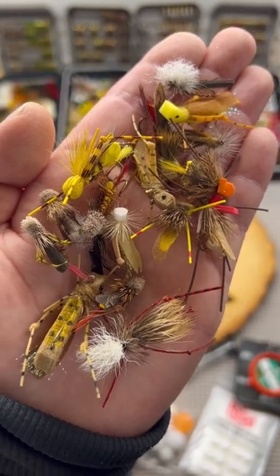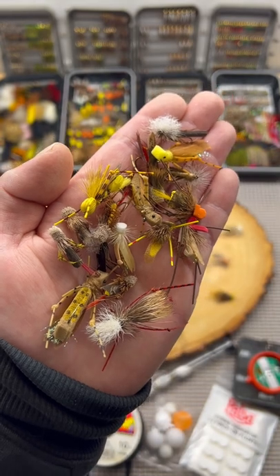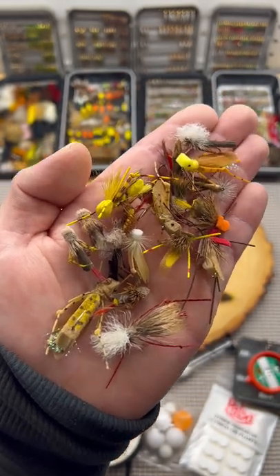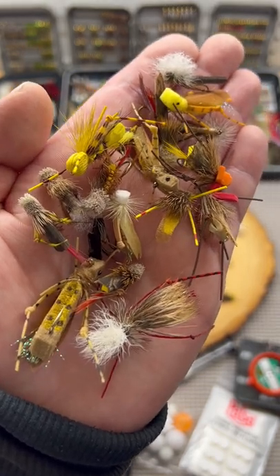The grasshopper is a great fly for the summertime on your creeks, streams, and rivers for trout. It comes in a variety of sizes, shapes, and profiles for different water conditions.